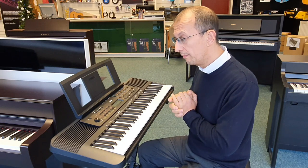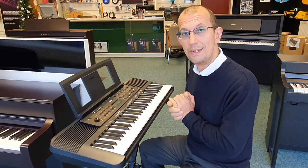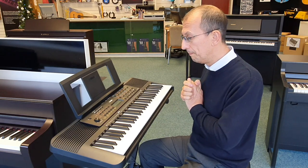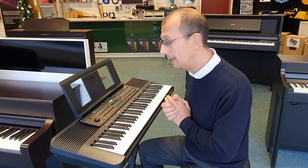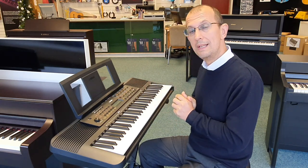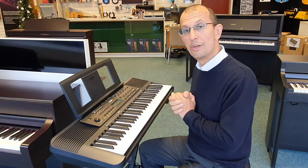First thing to note with this keyboard is it's a very compact instrument, but it still retains the 61 full-size keys that you expect from a keyboard. In the middle there we've got a nice easy-to-read LCD screen that tells you all the information you need to know — what sound, what style you've got selected, and even what chord you're actually currently playing.